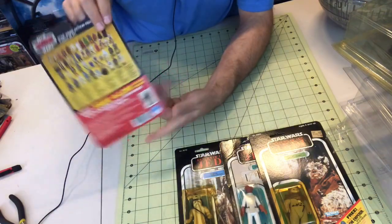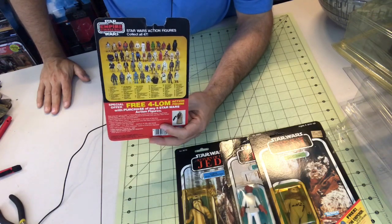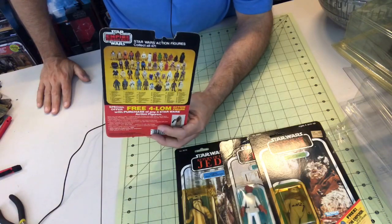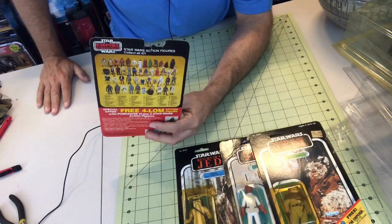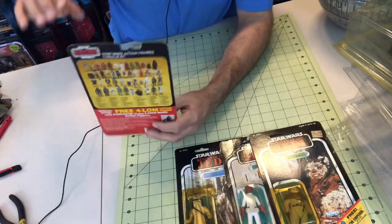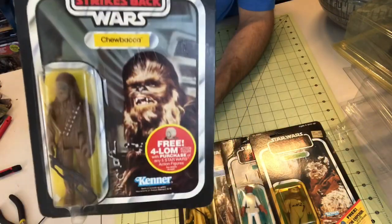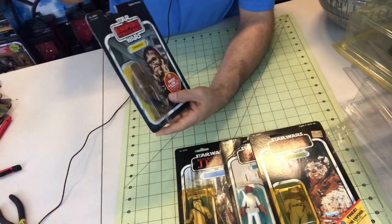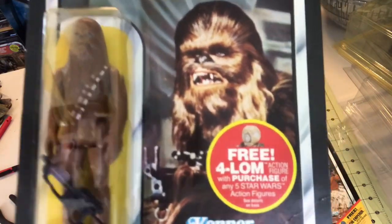The card says 'Collect all 47.' It's funny when you think about that now — think about how many new-wave figures have come out. I think we've easily passed a thousand at this point, not even counting repacks, just individualized figures. We're probably in the 900-to-1,000 range. Back then it was only 47 — incredible. I love the Chewy art. Miss you, Peter Mayhew. Although I do like Joonas Suotamo — I think he does a great job — but there will always be the original Chewbacca, and that was Peter Mayhew.